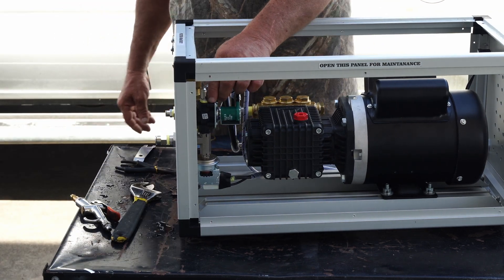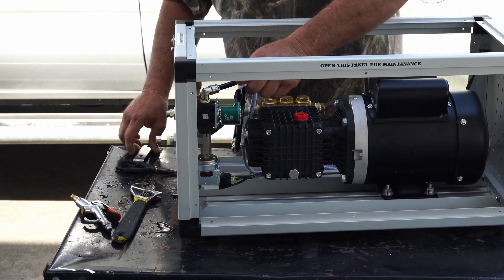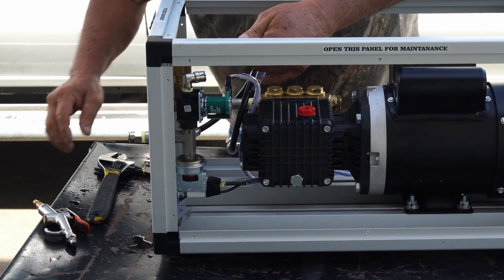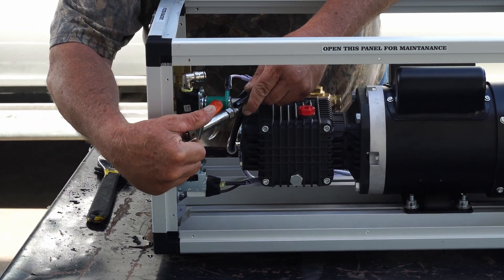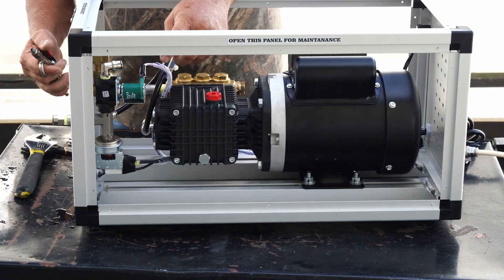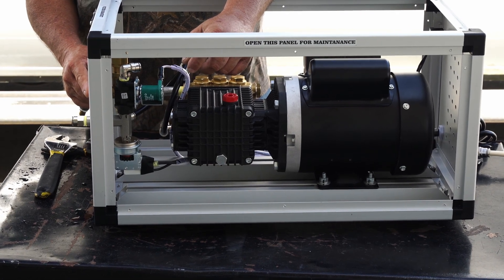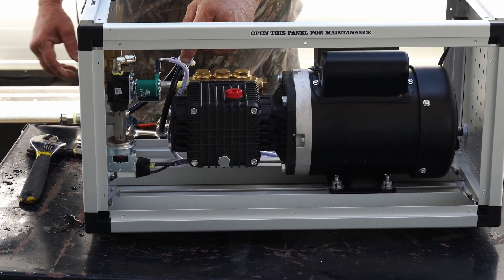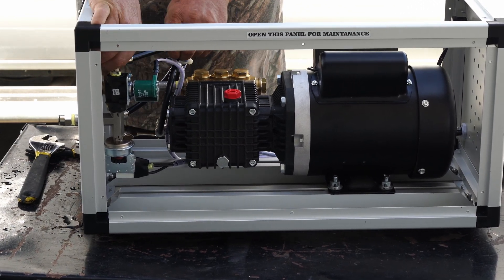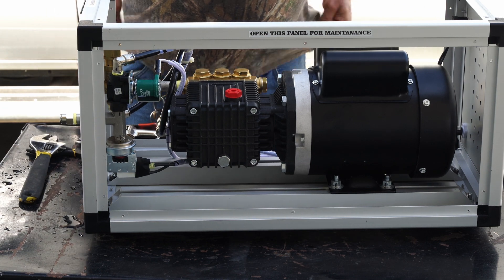Then come inside the pump and remove this line on the top. Take your compressed air, blow into this tube, and while you're doing that watch your outlet fitting on the front of your pump. When there's no more water coming out and it's all air, your pump is also winterized. Hook this line back up, pushing it in until it stops. Unplug your pump and you're winterized.